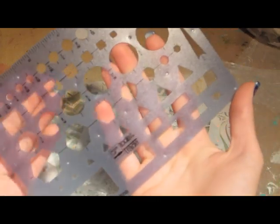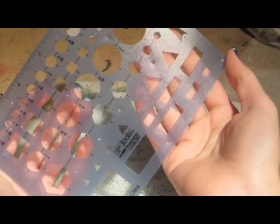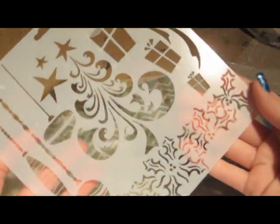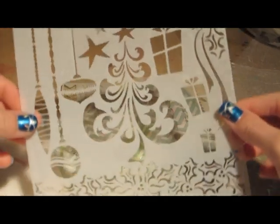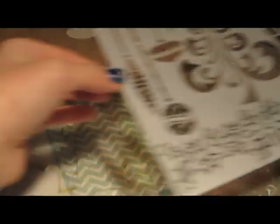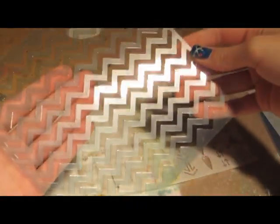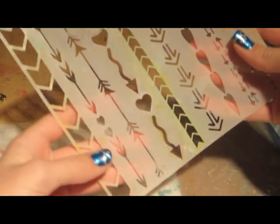Next up are basic stencils. I have a basic stencil with circles, triangles, and other shapes. Then there's a Christmas stencil which I've been using a lot lately since it's Christmas time — that's my favorite stencil right now. I also have a chevron stripes stencil and one with arrows and hearts.